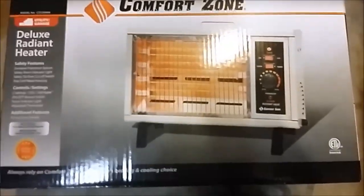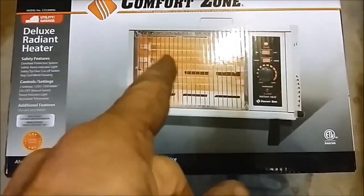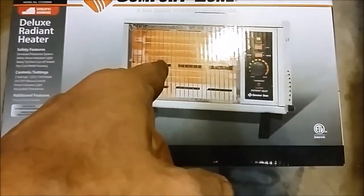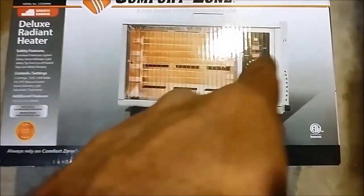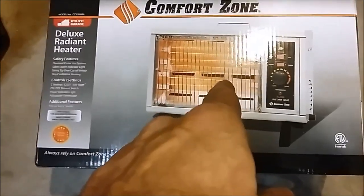This is the Comfort Zone deluxe heater — it's a metal cabinet, very well made. I'm going to put a link in the description below where I got this and where you can get one. They're all metal and have a blower fan on the side.